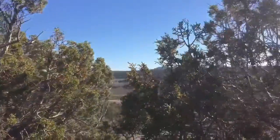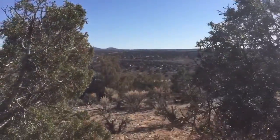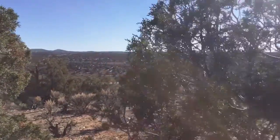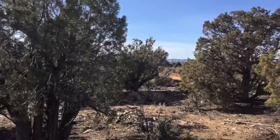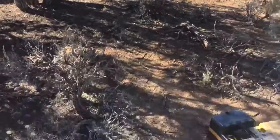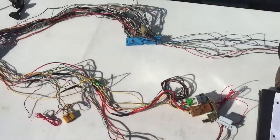Welcome back guys, we're camping out on some BLM land in northern New Mexico — take a look, just beautiful, just stretches forever. I love it. Anyway, to the task at hand, we have our harness.